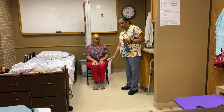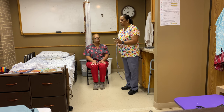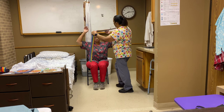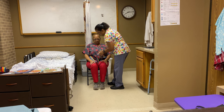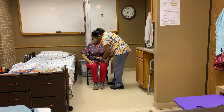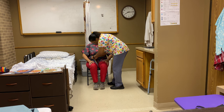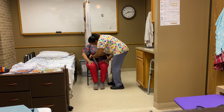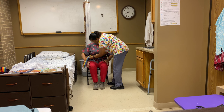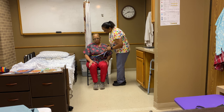Once the patient's feet are firmly on the floor, they have their shoes on and everything is tied up or secured. I will come to my patient and say, 'Ms. Mary, if you can raise your hands — let me put this gait belt around you.' Make sure you go around the waist area. This excess I'm just going to kind of tuck in.